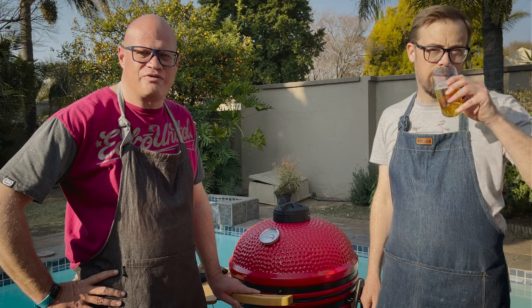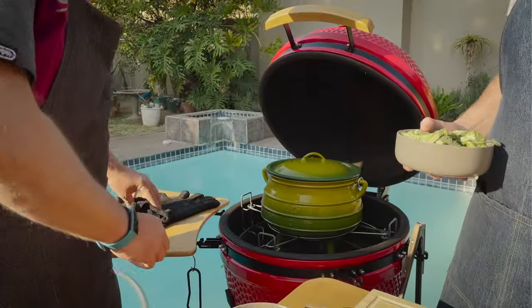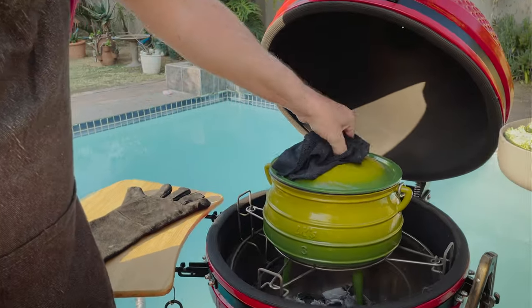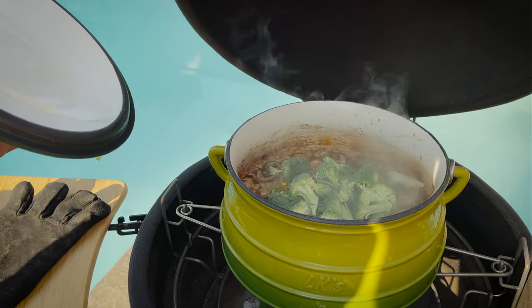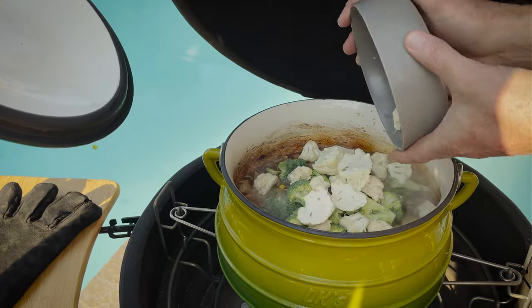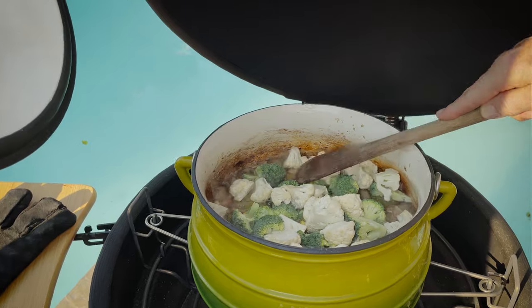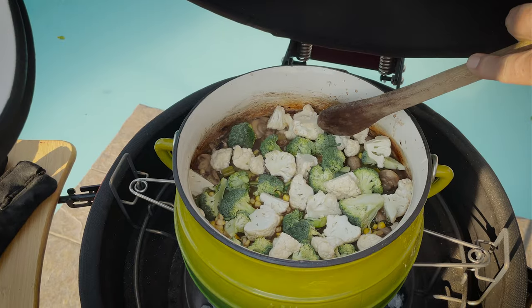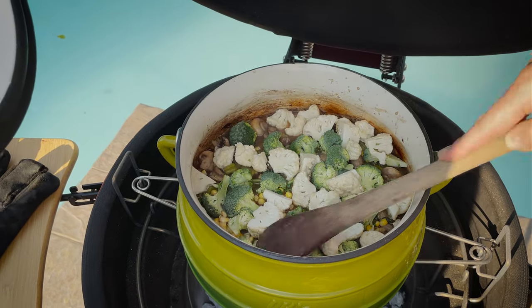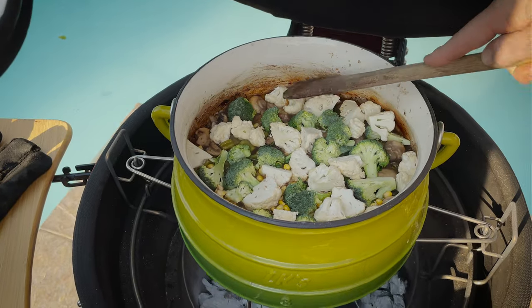We've got 15 minutes left of cooking time — we're going to put in the soft veggies now. It smells like a proper, proper potjie. Let's get it nice and even. I cannot wait to taste this, I'll be dead honest, I cannot wait.